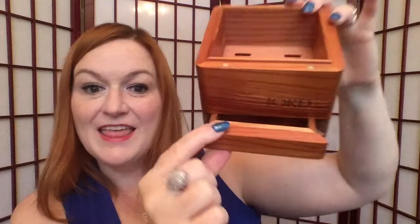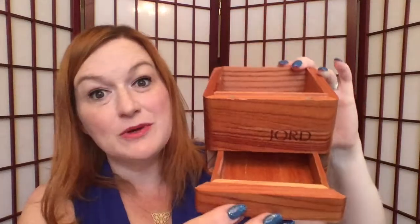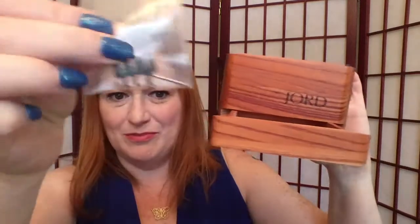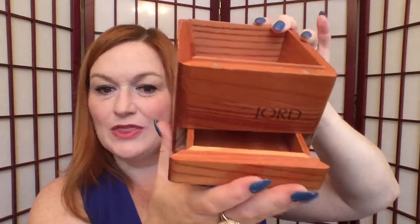Let me open the drawer to show you guys - there is a drawer on the bottom. I suppose it's to put all of the extra bits, or maybe if you wanted to throw your wedding ring in there - lots of options for that little drawer. Even the box is cool.